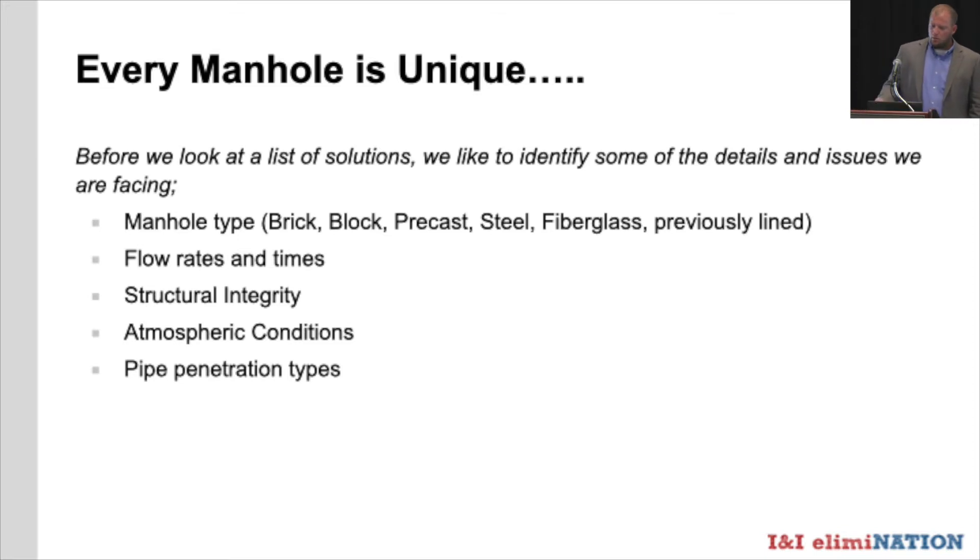Atmospheric conditions — going back to corrosion, maybe H2S in the atmosphere — can affect different styles of liners. Pipe penetration types can also change things depending on what the pipe is made of, whether plastic, steel, cast, or whatever it may be. These are issues that require us to look at each manhole individually before we write a blanket policy to fix them all.